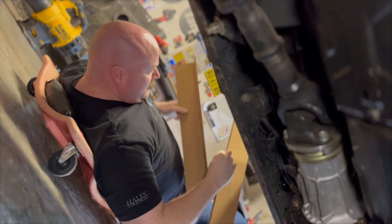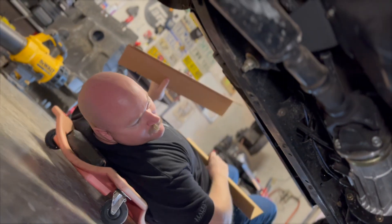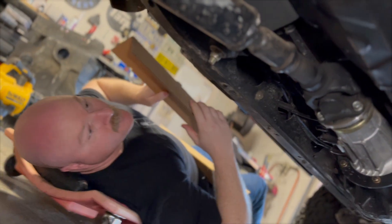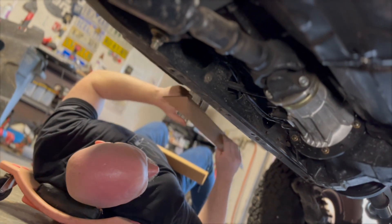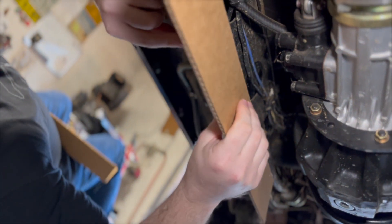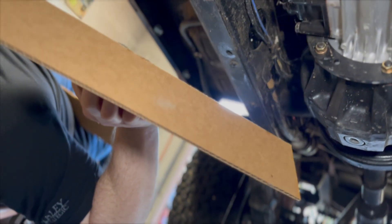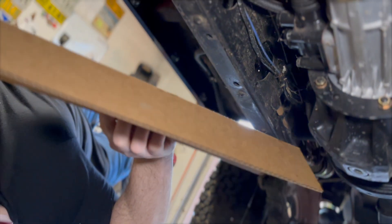Let's magnetize it under the truck. I'm seeing a problem. There are some spots on the frame that are riveted on, so this cardboard isn't going to sit flush. We'll just dig a hole where the rivet is so it'll just fit around it.